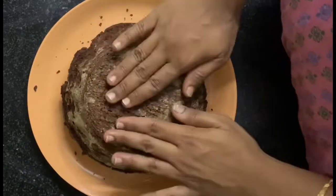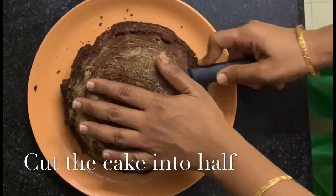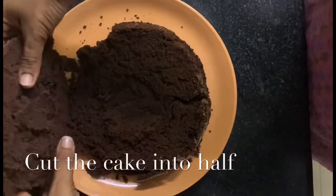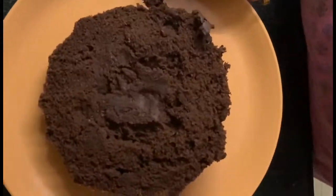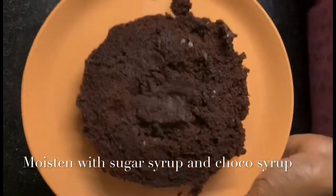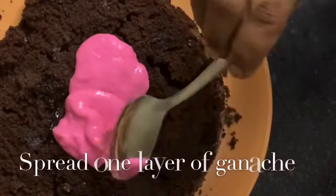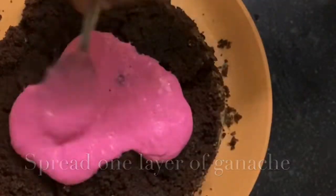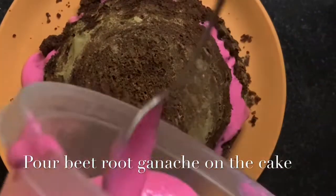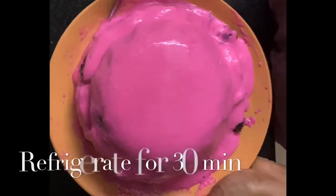I have taken this shape of mold because I am making the doll's base. Now I will cut the cake in half, and in both the parts I am going to apply 1 spoon sugar syrup and 1 spoon of cocoa syrup. Once it's done, spread the ganache which we have prepared evenly, pour it on top and spread it evenly on the sides, then refrigerate for half an hour.